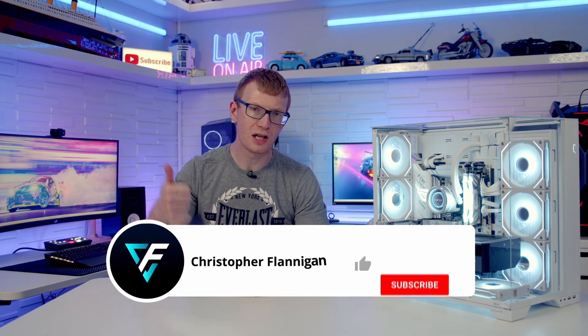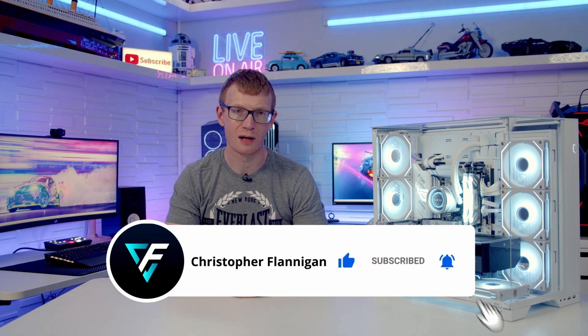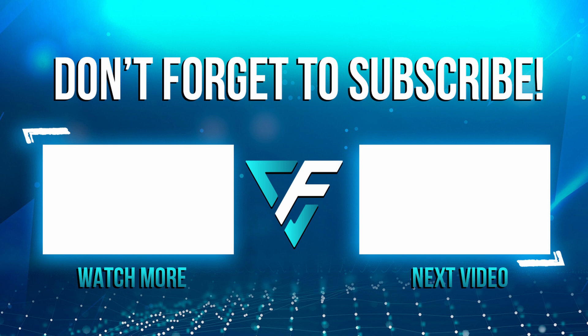If you've enjoyed this video, please give it a thumbs up, and if you're not currently subscribed to the channel, please hit the subscribe button as well. Thanks for watching.